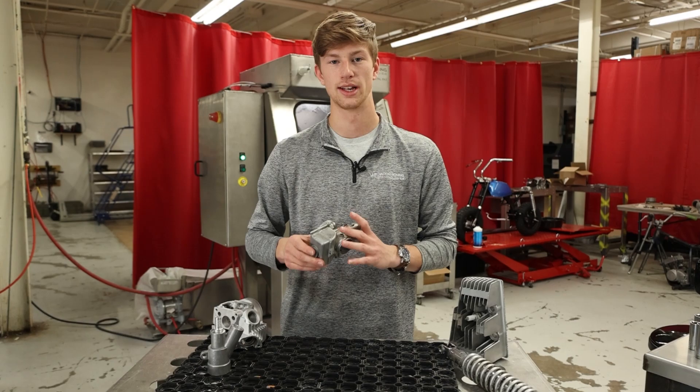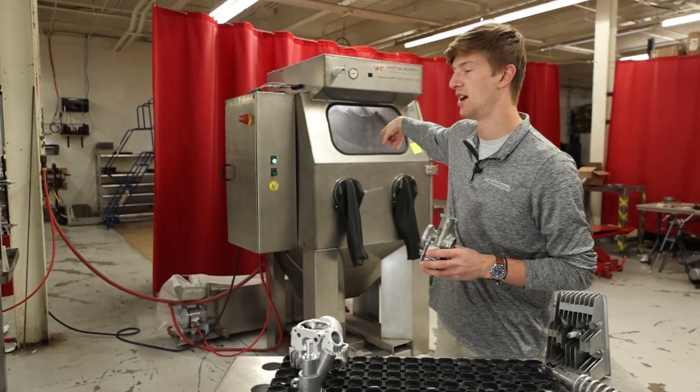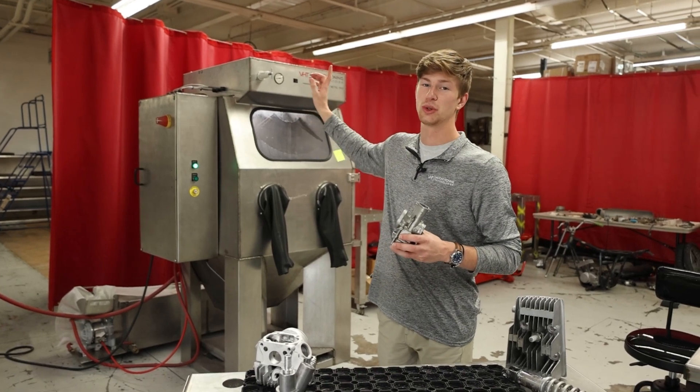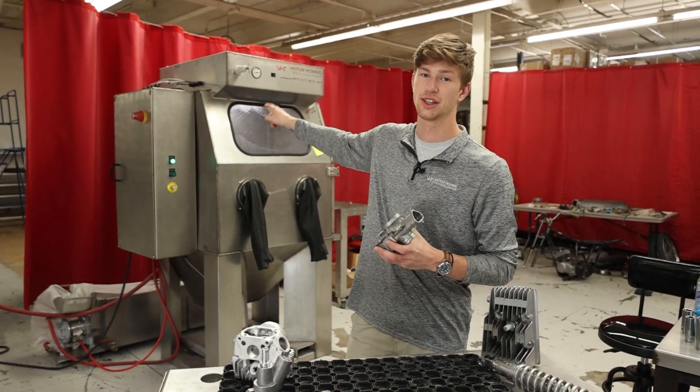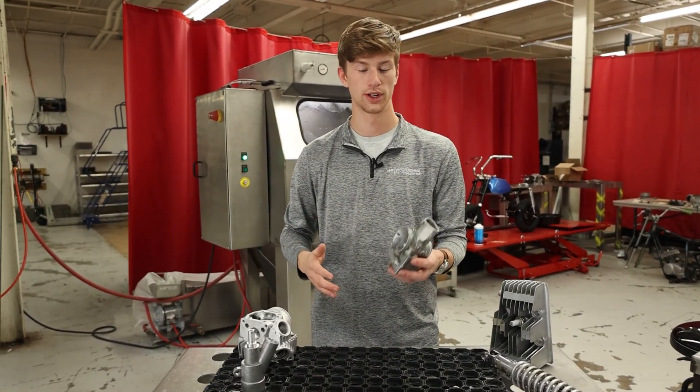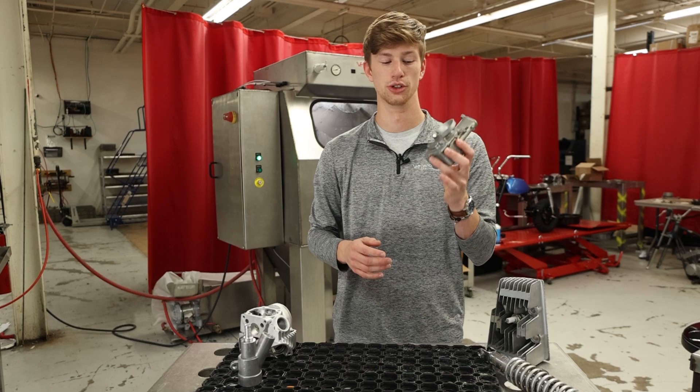What we're going to be using to do this part is actually this VH 1000 HD behind me. Now even though this thing is quite large and industrial, remember you can get the exact same results out of this machine as you would with something like our Weekend Warrior, which is a hobby style cabinet. So no matter your point of entry, you're going to be able to clean your parts up just right.